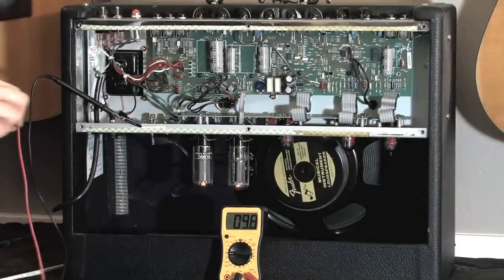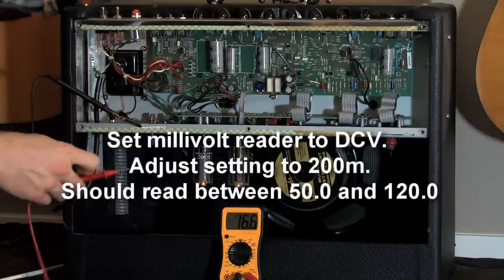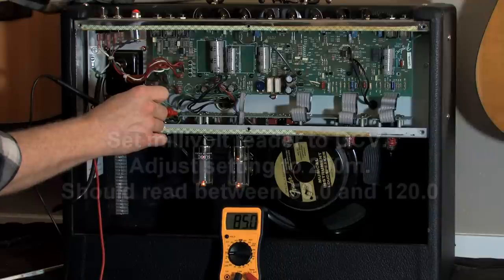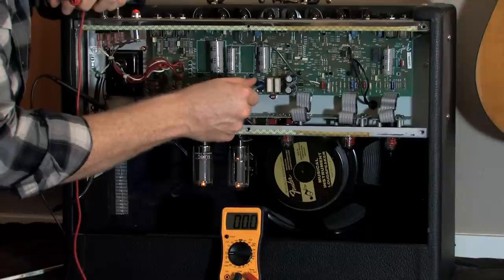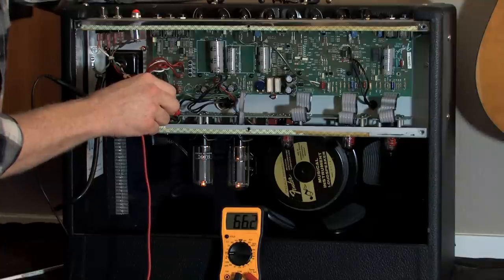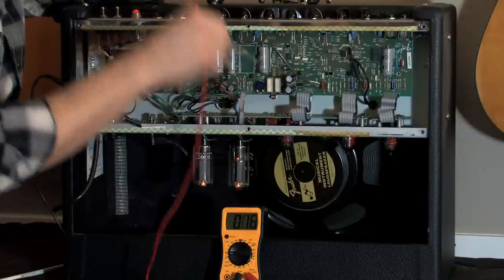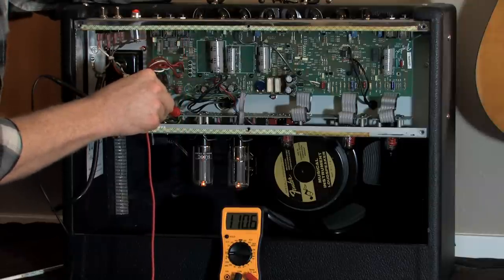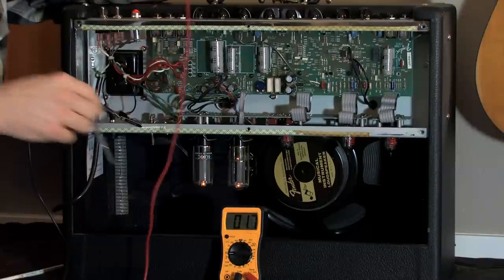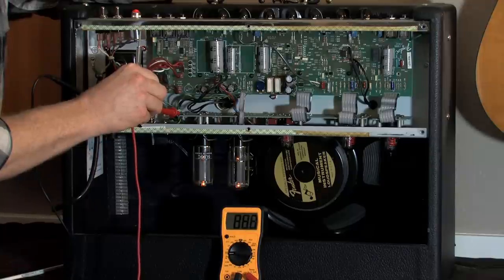Once you've got your amp warmed up and your gator clip attached with your negative to the chassis — any metal part — this probe is going to hit this test point right here. If I hit this, you can see it's registering at 85. Let me see what it's at at the very lowest — supposedly it should be about 50. With it turned all the way down, it's at 66. It should go up to 100. I've never seen it go down to 50, but I think that's what the manual says. All the way up, we're at 110. So these tubes are a little bit hotter than what one might expect. Right in the middle, I'm looking at around 89.